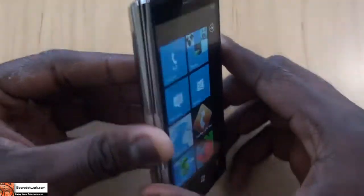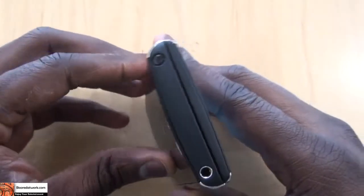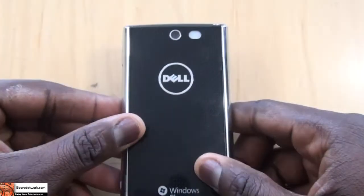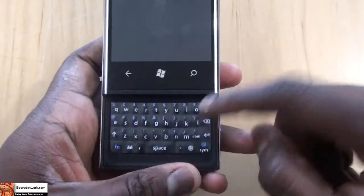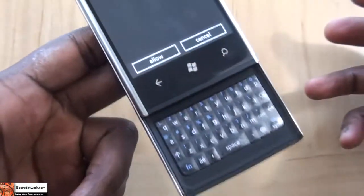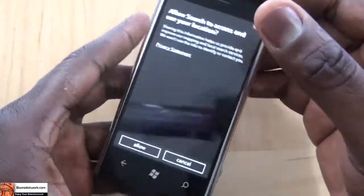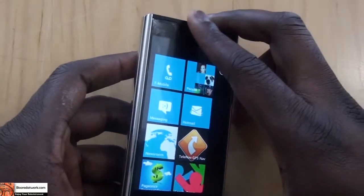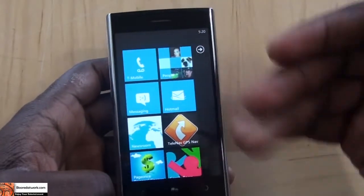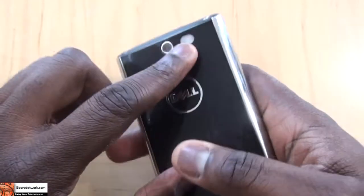The Dell Venue Pro — it's a solid entry. A very first good effort from Dell. The things I like about the device: I like the battery life, I like the slide-out keyboard, and it's actually very well balanced. Even when you slide it out, it doesn't tip over or feel weighted on one end. The camera was decent, and I like the general Windows Phone 7 interface — you get a lot of in-and-out activity with the device. Also, the camera comes with flash.